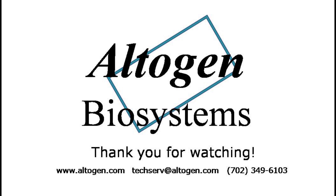Thanks for watching our tutorial. For more information or products, visit us at altigen.com.